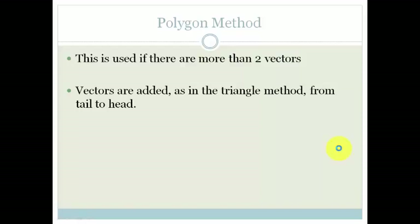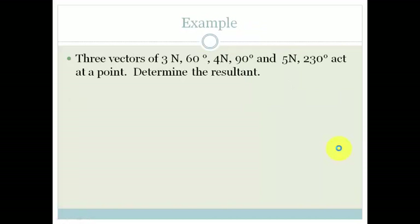So let's look at an example to get the gist of this. We have three vectors: 3 newtons at 60 degrees, 4 newtons at 90 degrees, and 5 newtons at 230 degrees. And they act at a point.